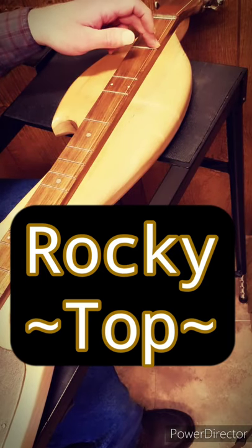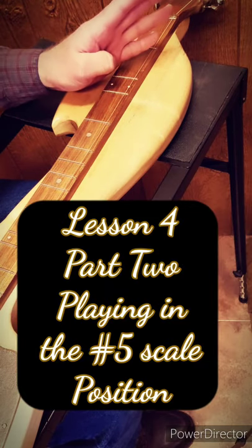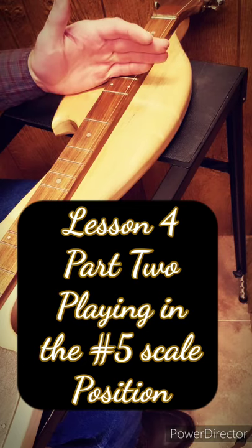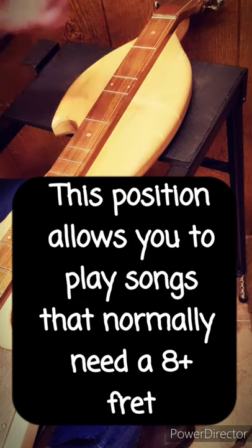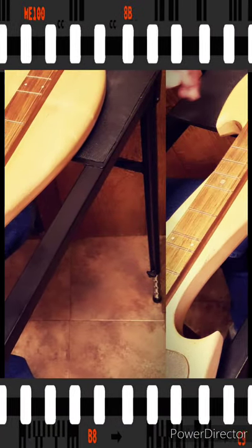Hey everyone, Troy Hurd with Cedar Creek Dulcimers again, and you're watching Lesson 4, Part 2. In this lesson, we're going to learn how to play songs that would normally require an 8½ fret without actually having to add that 8½ fret to our dulcimer. So without further delay, let's get right into it.